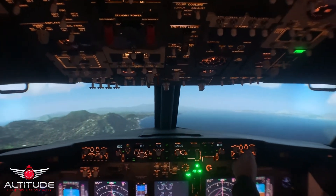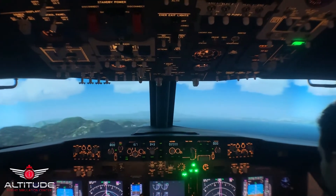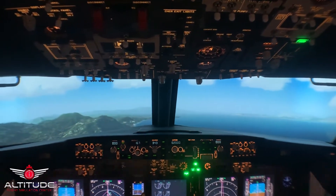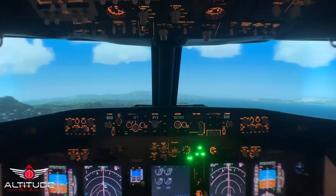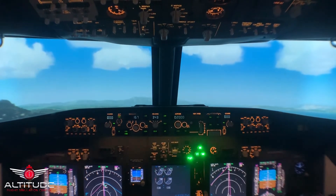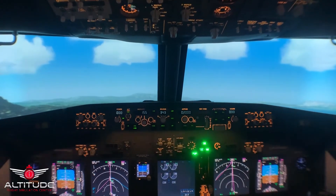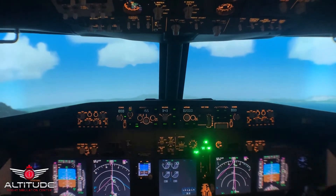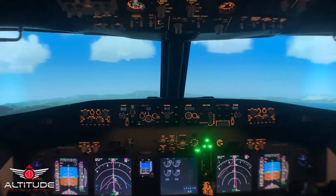Can you check our reference speed for flaps 30? We've got V-ref for flaps 30 — it's 155. Let's lower down, let's get flaps 30. Flaps 30 is set. Can you set V-ref to V-ref plus 5, please? Plus 5 — that's 160. Check.